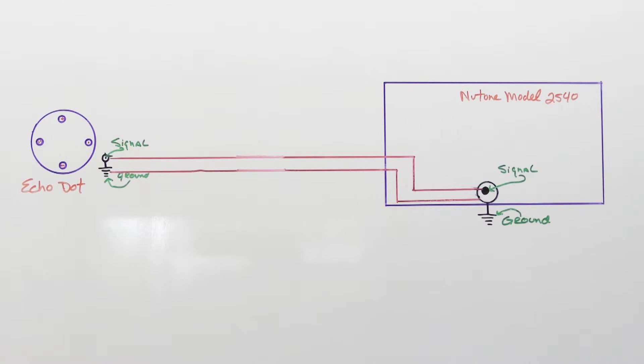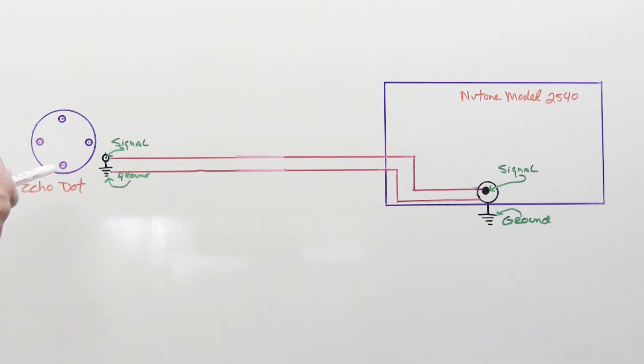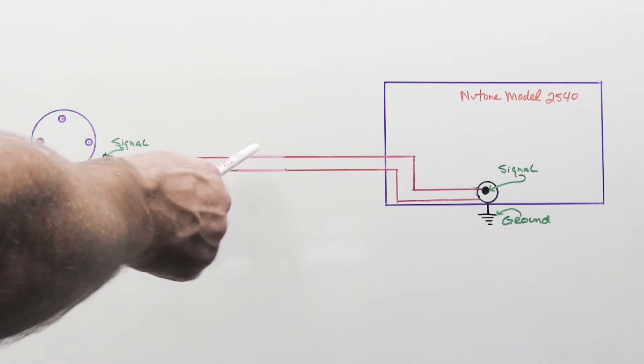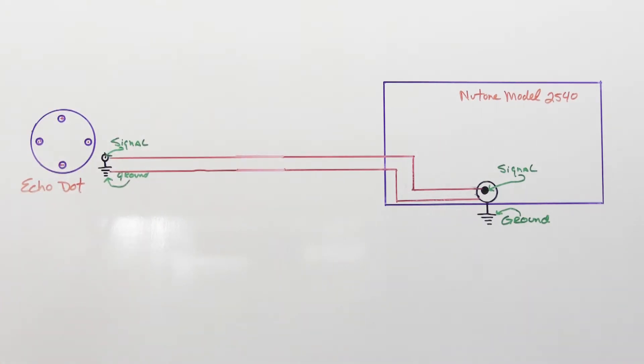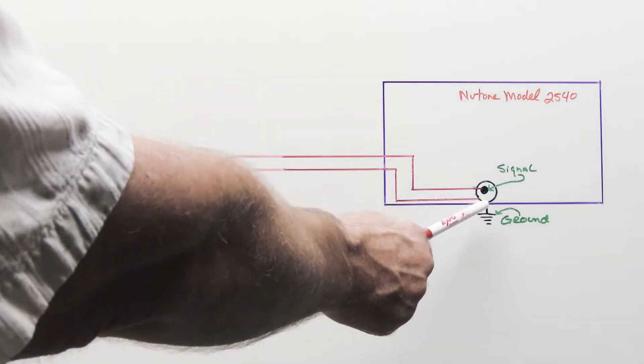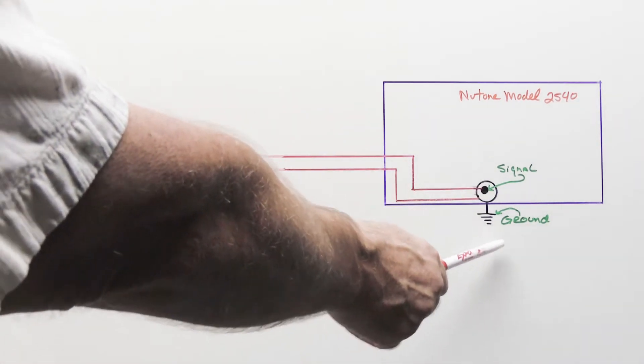To show you how to fix it, let's go to the whiteboard. Over here we have a Newton model 2540 master station, and at the other end we have an Amazon Echo Dot — one of my personal favorites for Wi-Fi streaming and music on demand. The red lines here are the audio cable connecting the Echo Dot to the Newton 2540. In the drawing we see an audio jack on each end: on the master station it's a larger old-school RCA jack, and on the Echo Dot it's a smaller 3.5mm modern-sized audio jack. It doesn't matter about the size of the jack as long as you have the right ends on the cable.